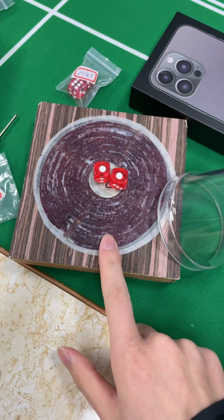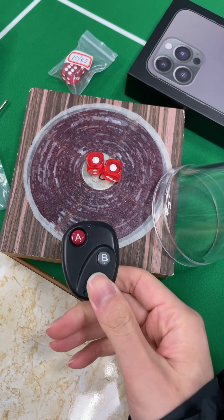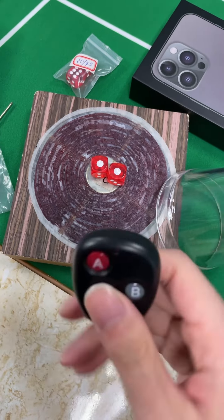This is the control dial. I can control the result whatever I like by pressing the button on the remote. Now let's try it.